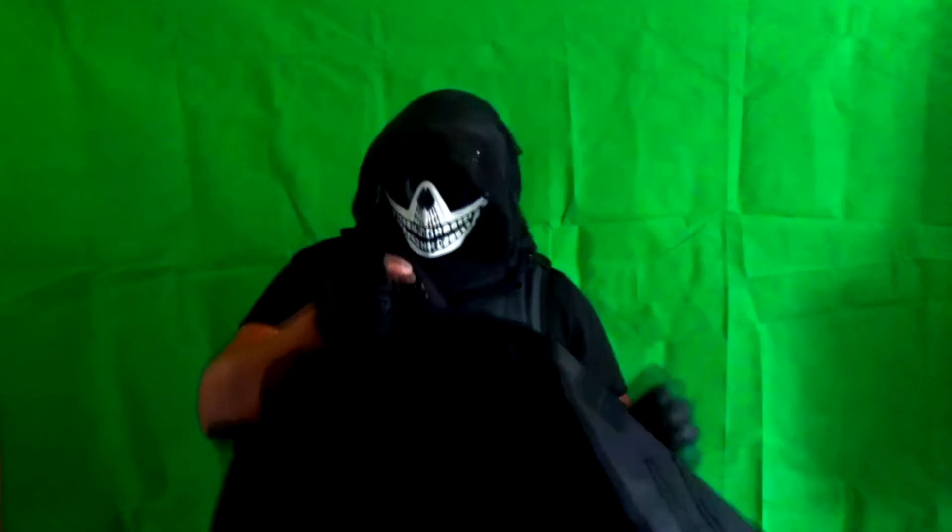And if you don't want all the attachments, they all come off — the pads, arm pads come off, the neck and the groin — so you just have just the vest. This is pretty much great for airsoft and paintball.